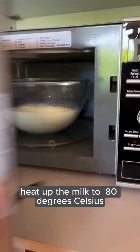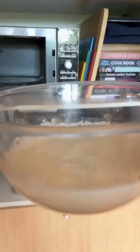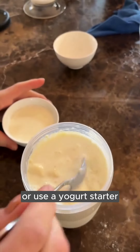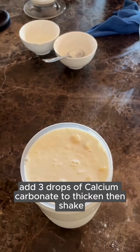Heat up the milk to 80 degrees Celsius and let it cool down to 40. Pour the milk into the EZO container, add milk powder, add leftover yogurt from a previous batch or use a yogurt starter. Add three drops of calcium carbonate to thicken, then shake.